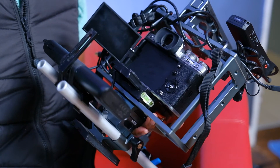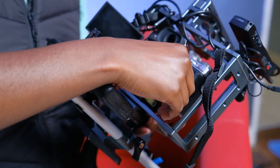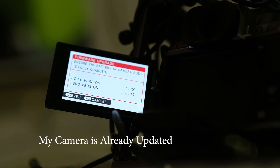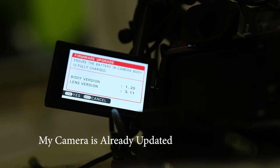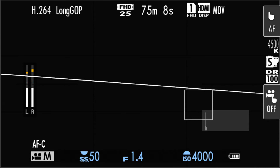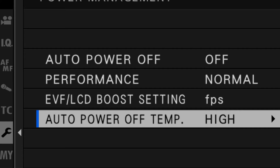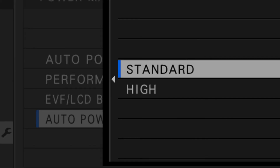After putting your SD card in, hold the Display/Back button while switching the camera on. The menu will pop up showing your current firmware version and the version on the SD card that you want to upgrade to. Just follow the prompts. When done, after a few minutes it will ask you to switch off the camera. Switch it back on, go to Menu, then Setup, then Power Management. At the bottom you'll see Auto Power Off Temperature — by default it's on Standard, change it to High.